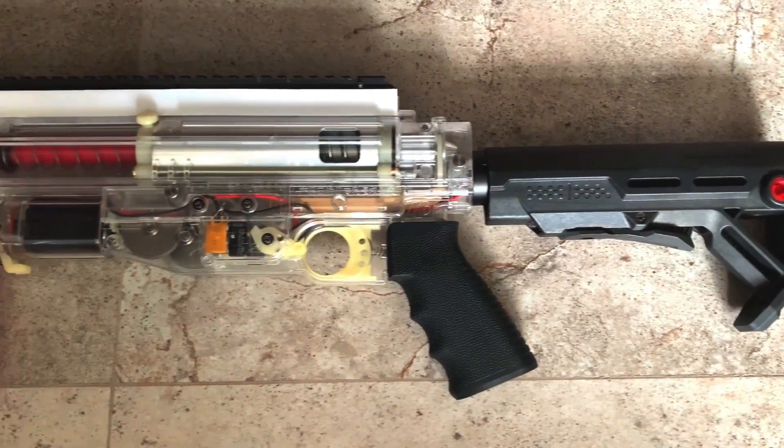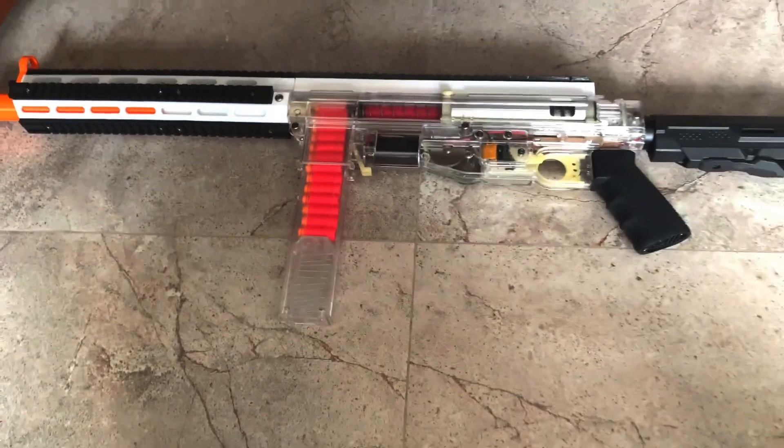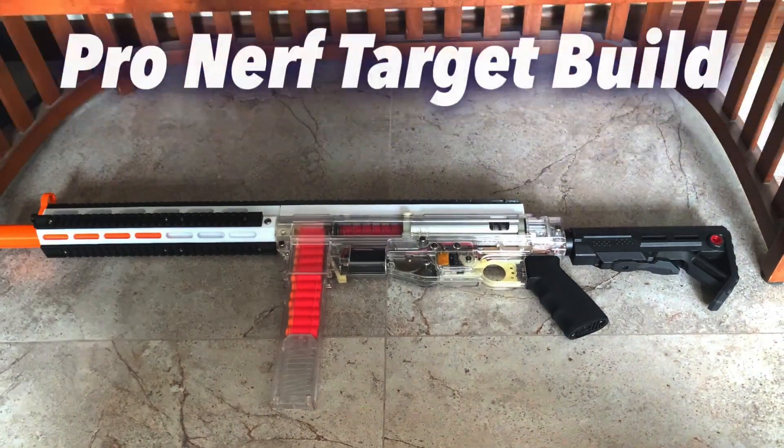Hi everyone, welcome back to my channel. In this video I'm going to build a professional Nerf target board for the more powerful and long-range Nerf blasters out there, such as the AEB which is known as Automatic Electric Blaster. Without further ado, let's get cracking with the build.